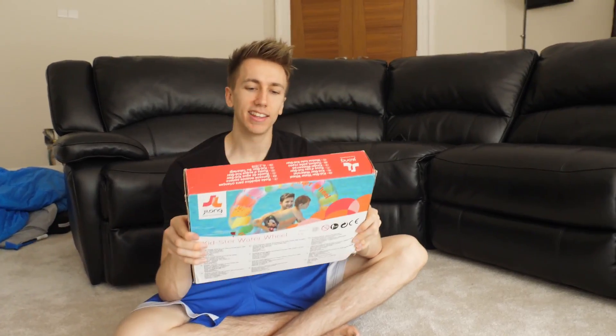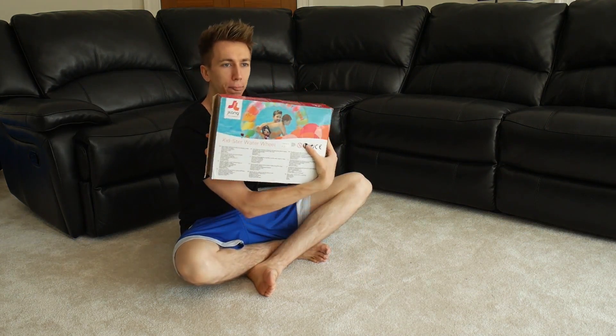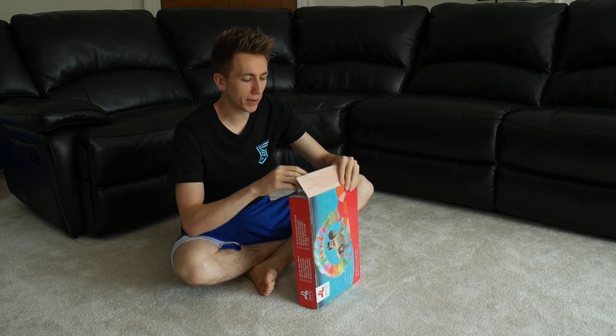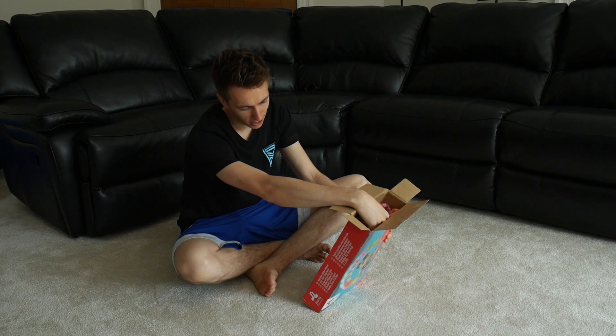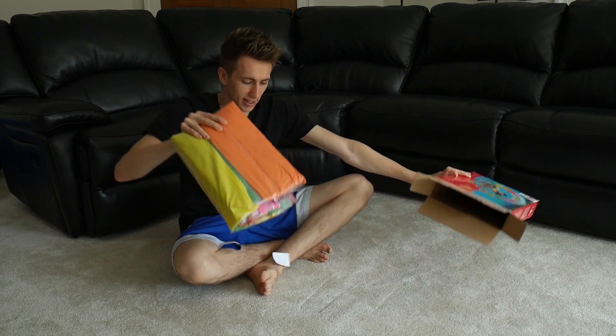Okay, so this is the... I don't know what it is. Is it a kids' water wheel? It kind of looks like that. Obviously you've already seen if I fit inside — I don't know if I do. But basically, I'm gonna use this on the pool. It says ages 5 to 10. I don't think this is gonna go well. It also says for your kids. You know what? I'm someone's kid, so I can use this.